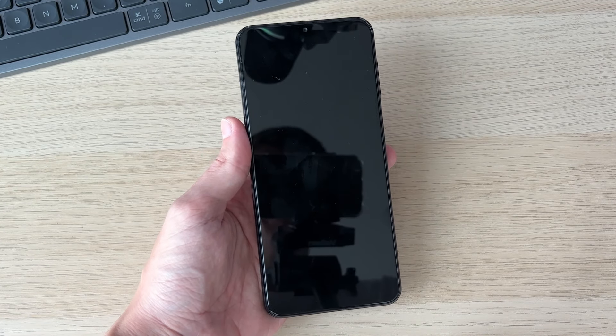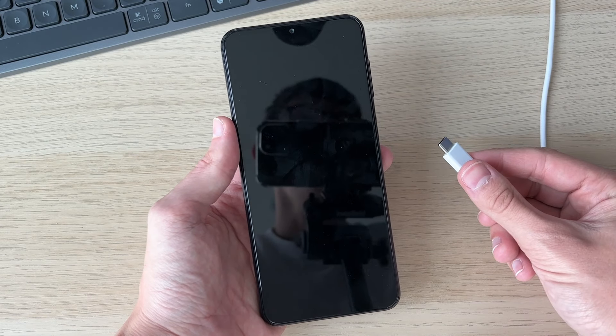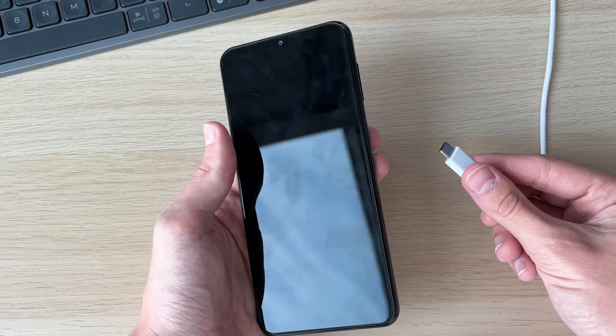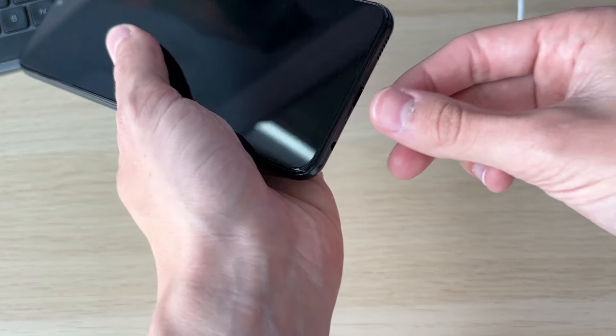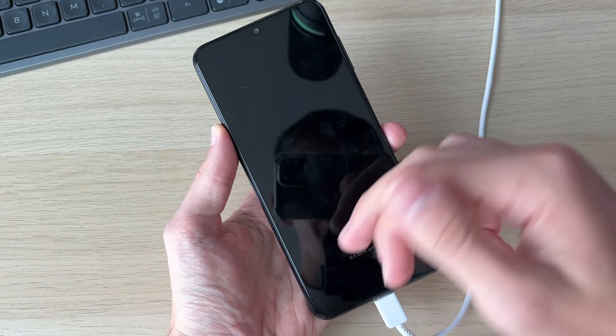What you're going to need is a power cable or charging cable that can be plugged into your computer or into the wall outlet, however you usually would. Then all you want to do is plug it in like so. As you can see, the device is now charging.